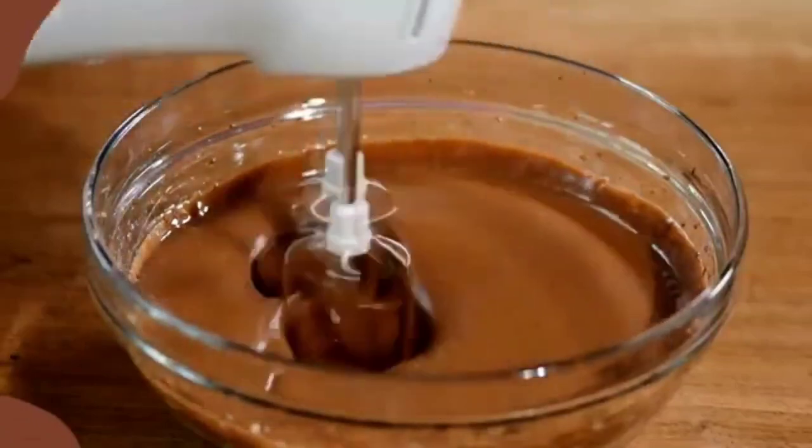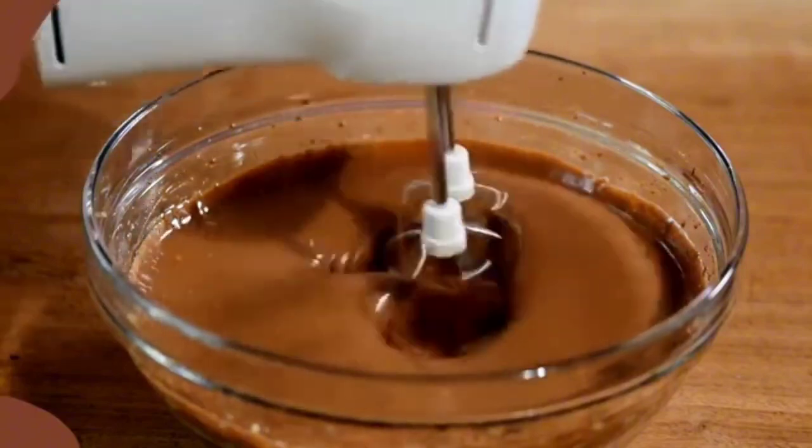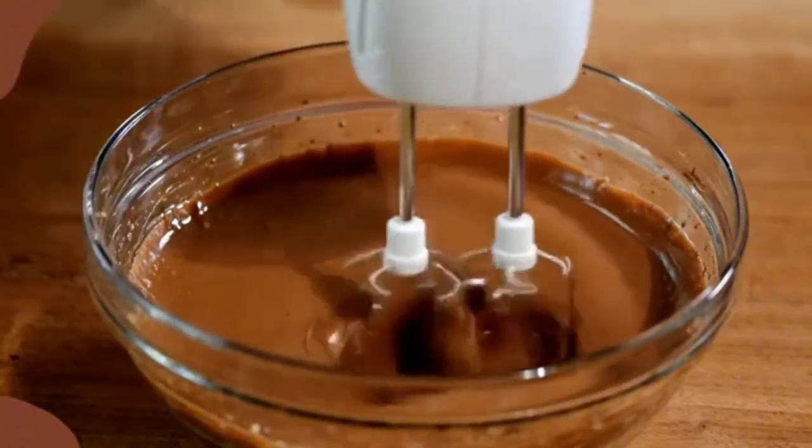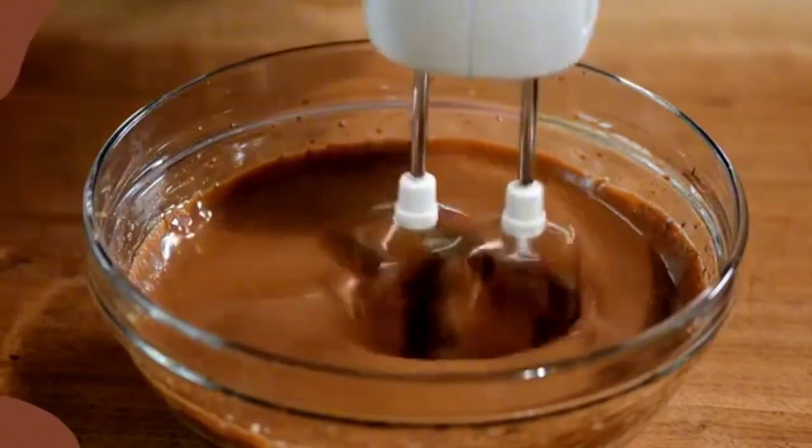Sift the fine sugar into a deep bowl to prepare the cream. Gradually add the milk while stirring with a fork until a smooth cream is obtained. Place the cream in a dish, then add the color drops and stir until mixed with the cream.